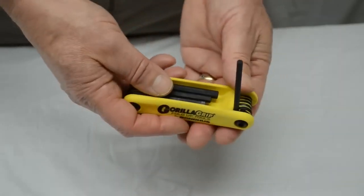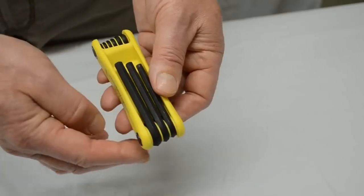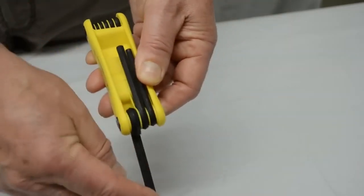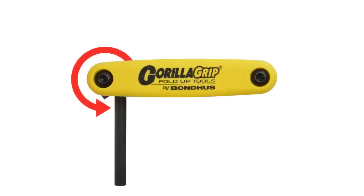Tools open from either side, eliminating the need to unstack blades. Patented spacers between tools allow for smooth operation and selection of just one tool at a time. Gorilla Grip fold-ups feature a 90 degree positive stop.